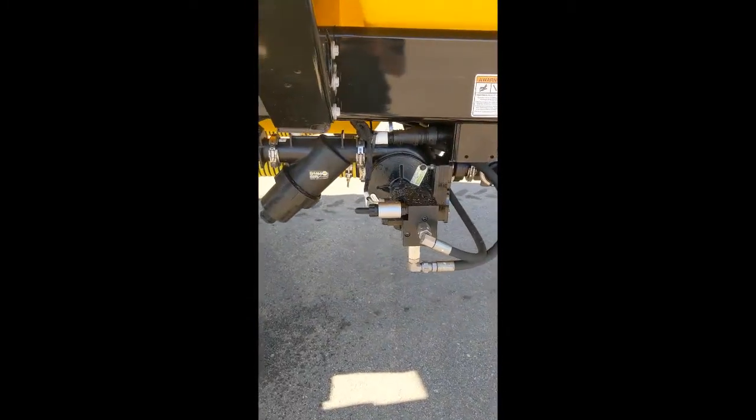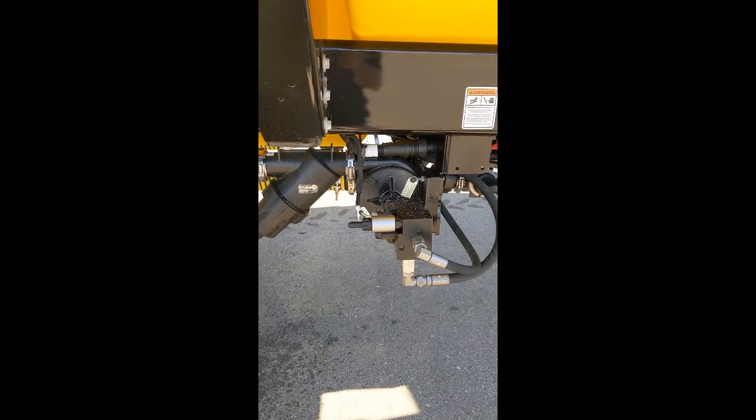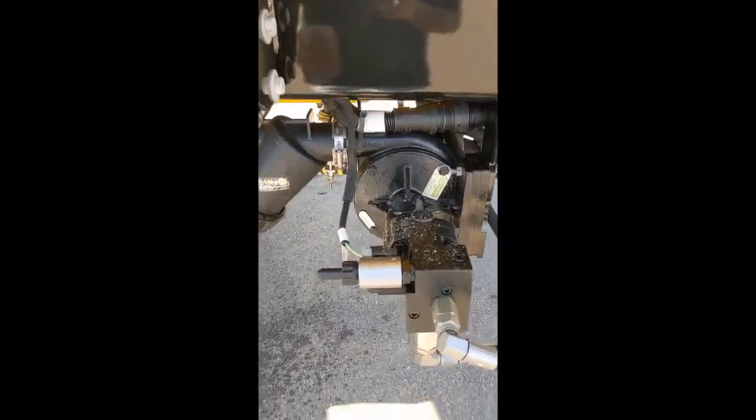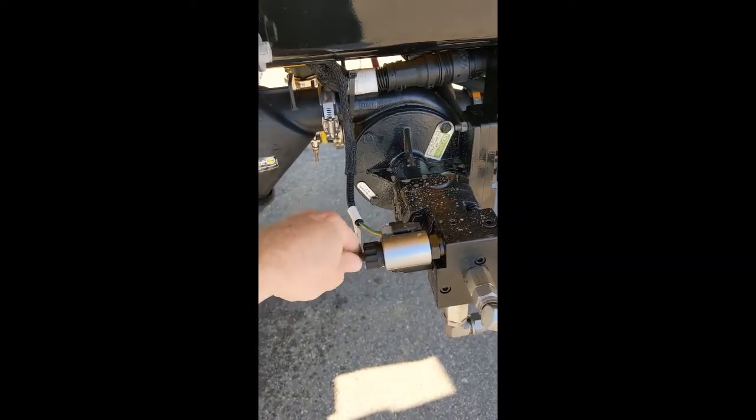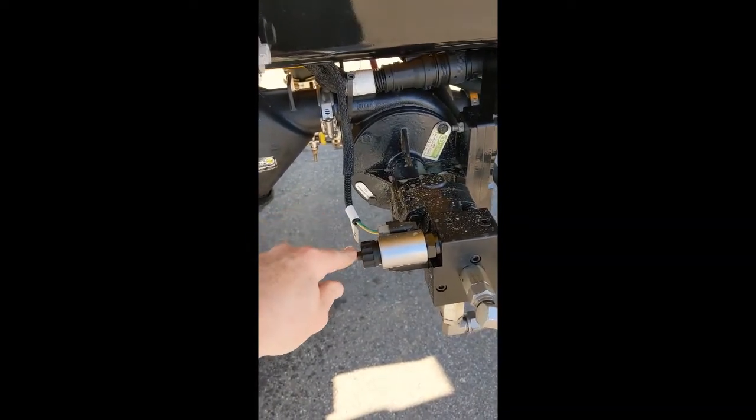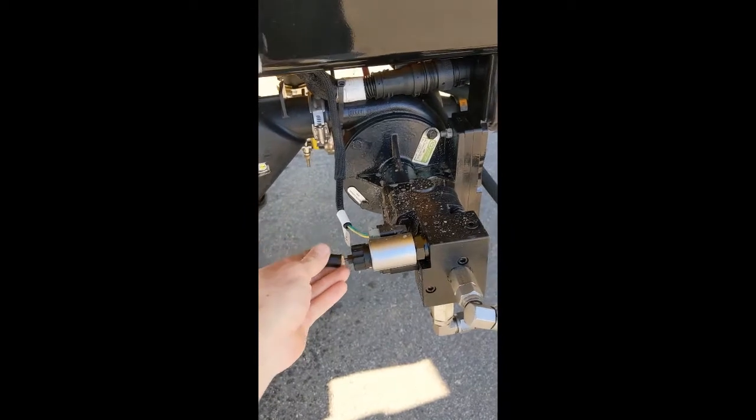The first step is to establish a hydraulic flow baseline on the tractor. Come over to your pump. Remove the rubber cap off the back of the coil. Thread this thumb screw in until you feel it bottom out. Replace the rubber cap.